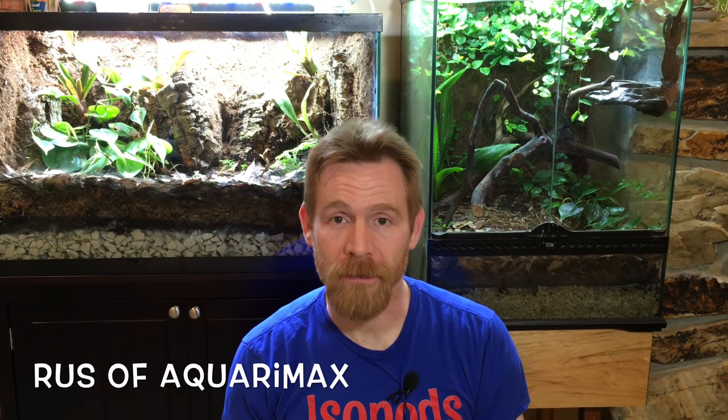Hi, Russ of Aquariumax here. Not long ago I bought a bugarium for my desk at work. Today I'm going to tell you about the desert community of insects that I decided to keep in it. I'll explain about the setup, the species I chose, the care routine, and some observations I've made about my little desert community.